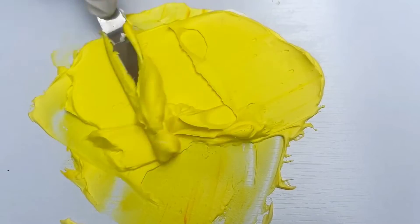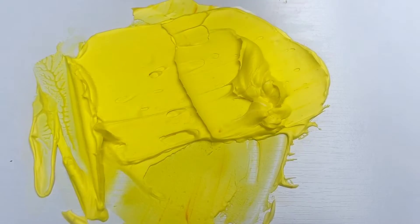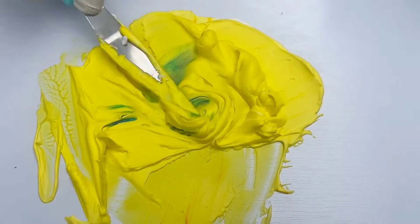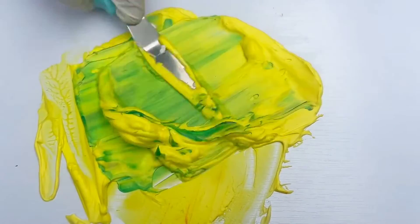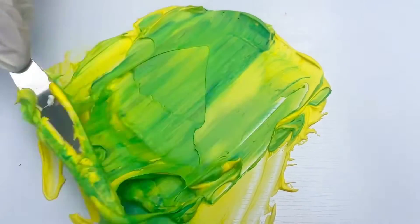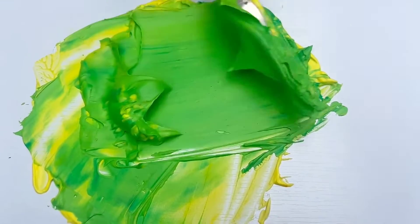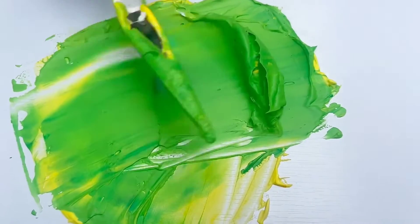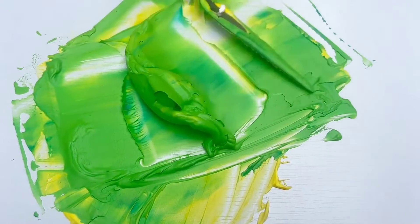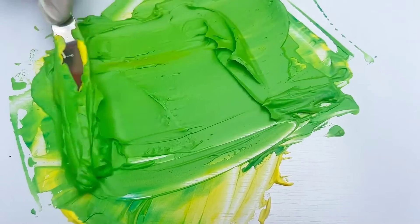I'm showing you the slow process so that you can see how the colours are combining together. After getting this nice shade of yellow, to get a green shade you will also be needing blue colour. Add in one part of blue. You can see as soon as I added that one part of blue, it instantly changes the colour. Make sure you mix them all together really well to get a very nice shade of green. I'm showing you the slow process so that you can see how well the colours combine together.